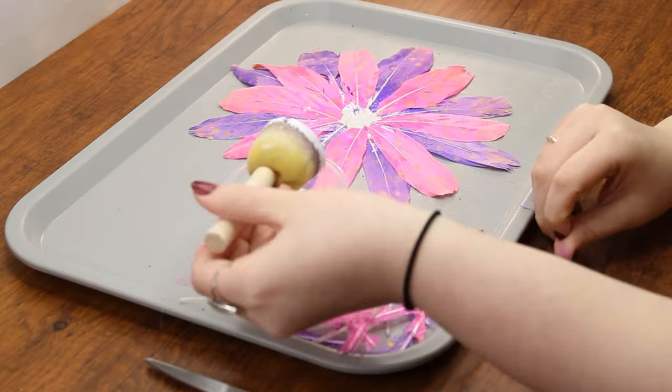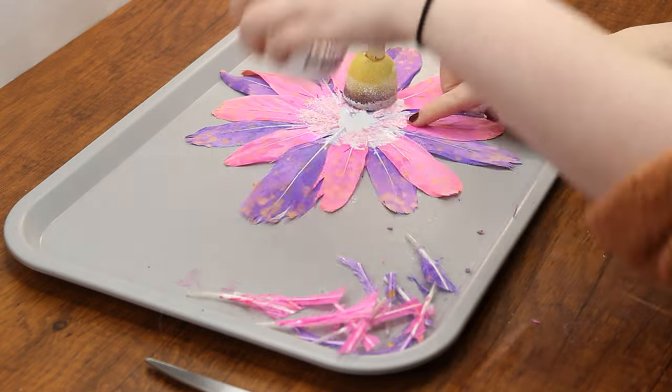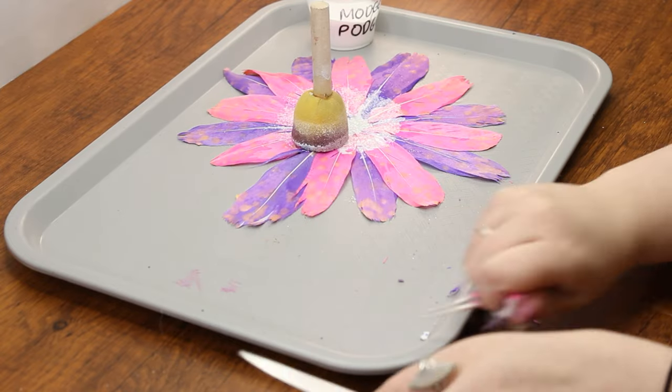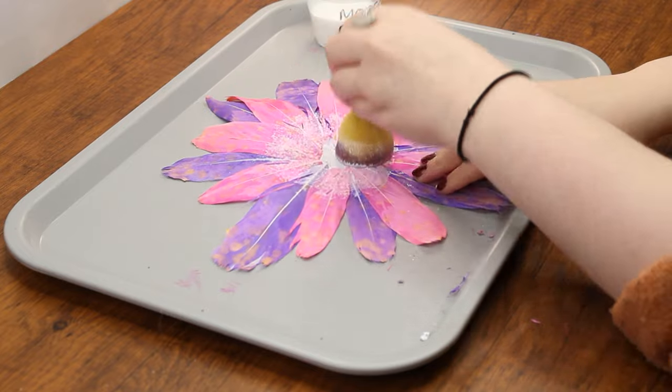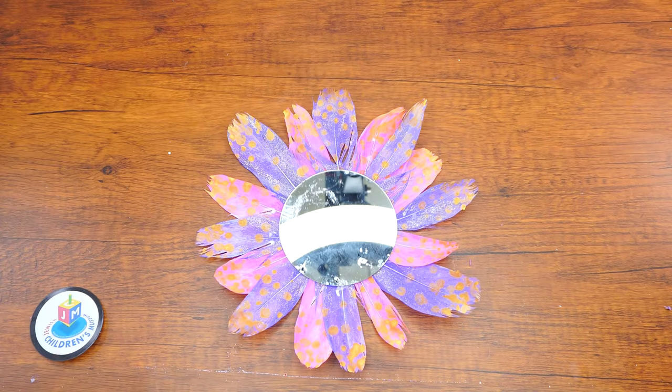Once all of the feathers are glued on, we want to be sure that they don't fall off — this is where our handy Mod Podge comes in. Using the sponge, dab the back of the mirror and the back of the feathers with a layer of Mod Podge. Let it dry completely, then enjoy your mirror. We'll see you next week — no pun intended!